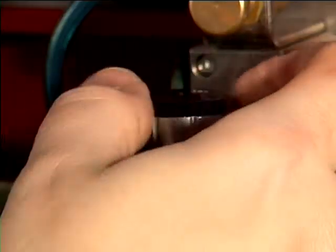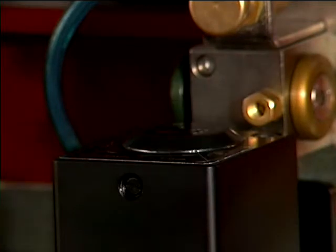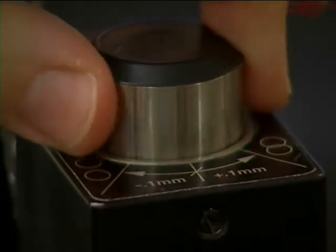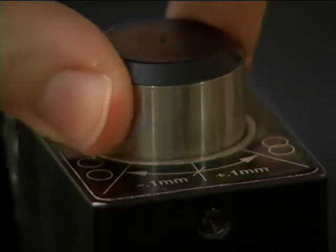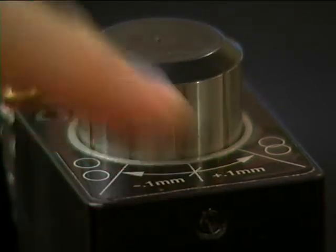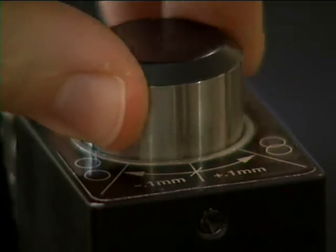Each click of the calibrated depth control knob raises or lowers the blade precisely 0.1 millimeters. The decal on the top of the knife holder shows you which way to turn for raising or lowering. You get the confidence that the blade overlap is precise without a calibration tool.